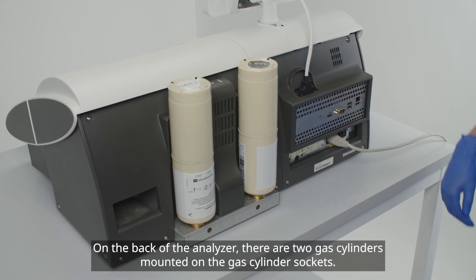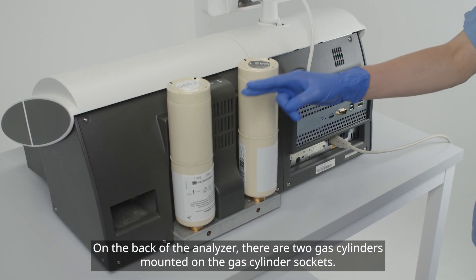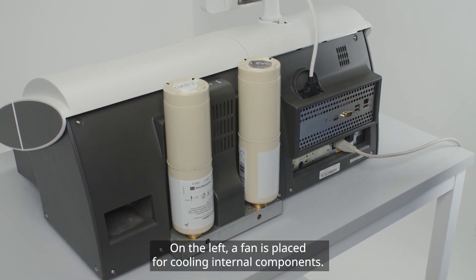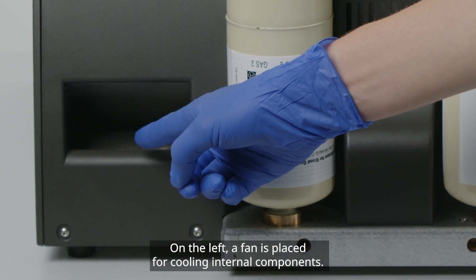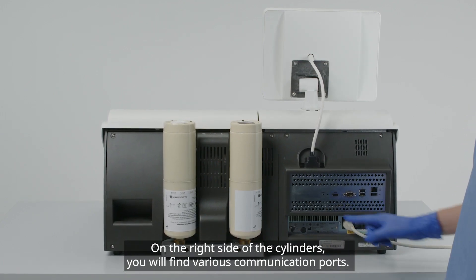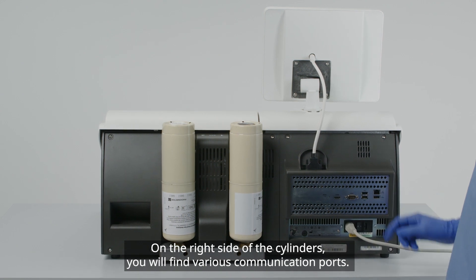On the back of the analyzer, there are two gas cylinders mounted on the gas cylinder sockets. On the left, a fan is placed for cooling internal components. On the right side of the cylinders, you will find various communication ports.